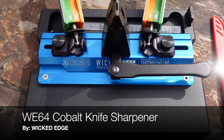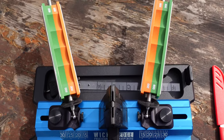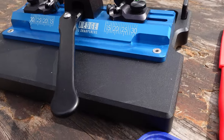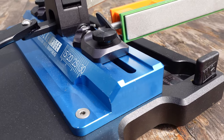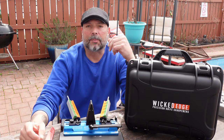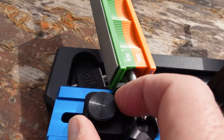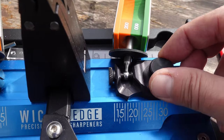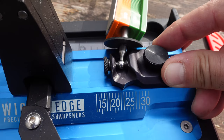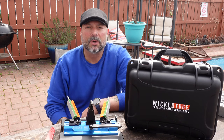I have a few Wicked Edge sharpeners and this is their newest model. Wicked Edge reached out to me and asked if I was interested in reviewing it. What really sold me was the fact that it's made for on-the-go sharpening or traveling. I do quite a bit of traveling and it can get inconvenient to bring one of these sharpeners on a flight, especially with extra fees for bags. So I looked at the specs, saw what this Wii 64 entailed, and agreed to review it.